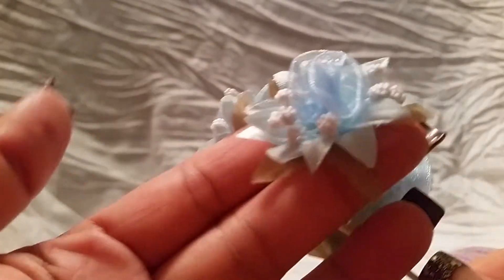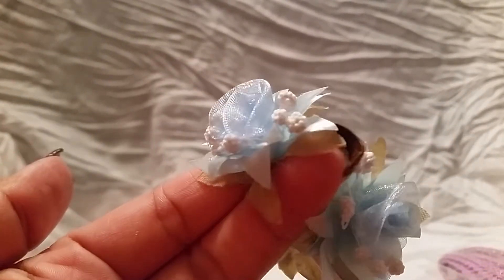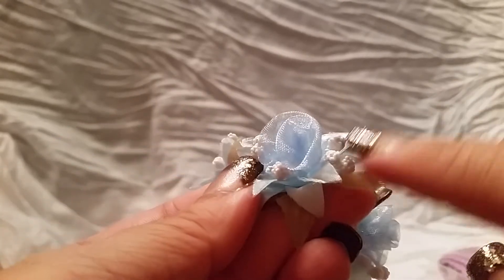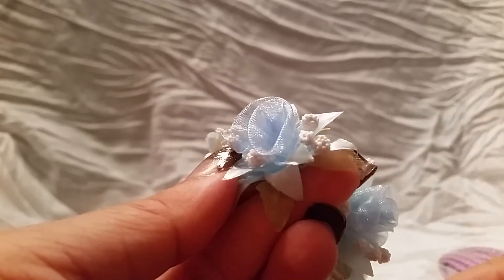The next thing I got are some of these blue flowers — they're really pretty and come in different colors. They have petals with little white clusters and an organza flower in the middle. Really, really pretty.